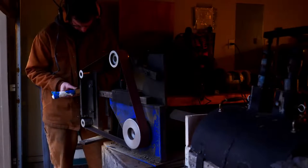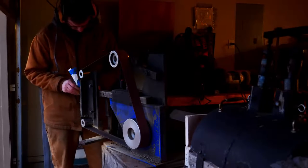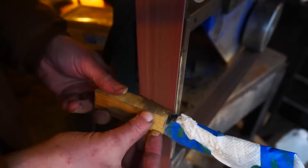The tang is bedded and there's a pin halfway through to keep everything in its final position. Now we're going to grind and flush up all our surfaces and shape the handle.